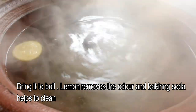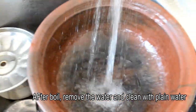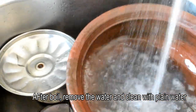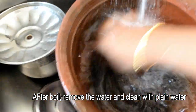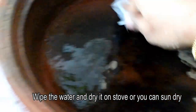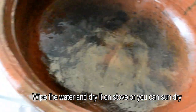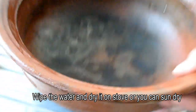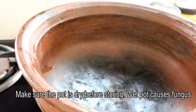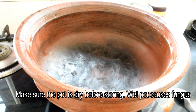We will clean the pot with water and scrub with baking soda. We will dry it. Let's dry the water and store the pot, ready to cook in it.